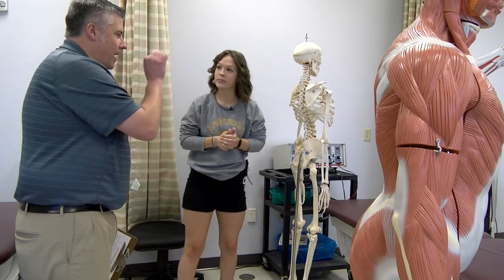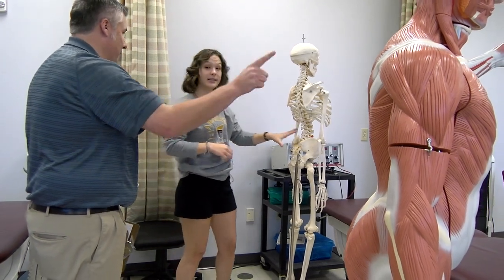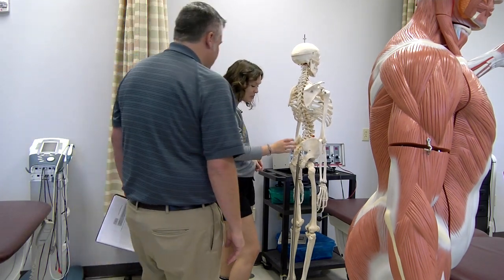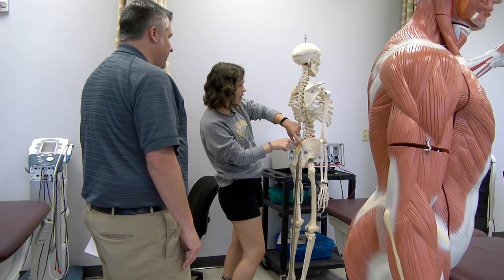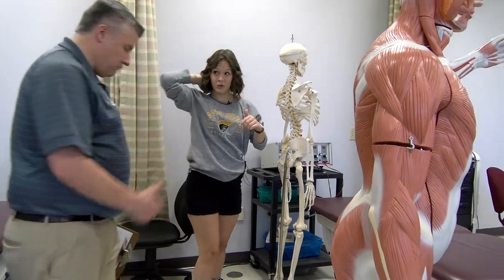Show me how you find S2 and how you find C7 — pretend like it's the patient. So the PSISs — S2 is going to be almost directly in between those. And then for C7, when she flexes her neck, it's going to be pretty much the most prominent vertebrae.